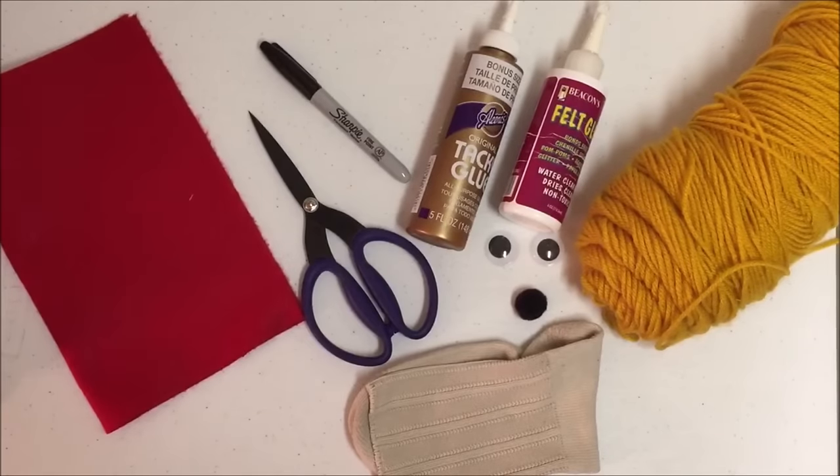You will need a sock, yarn, googly eyes or buttons, craft or felt glue, a pom-pom, felt, marker, and scissors.